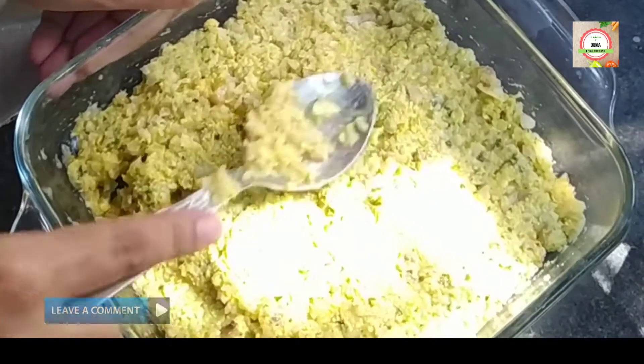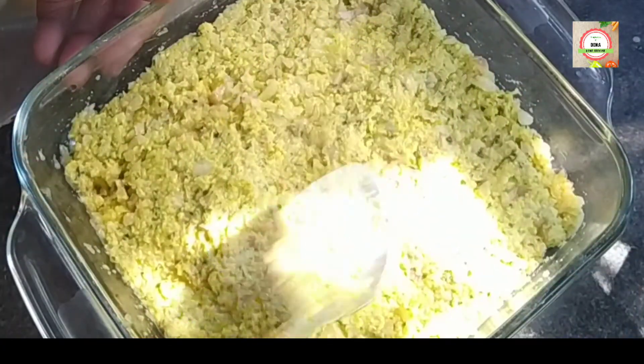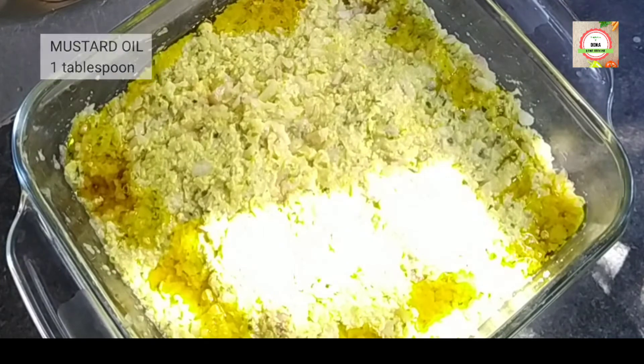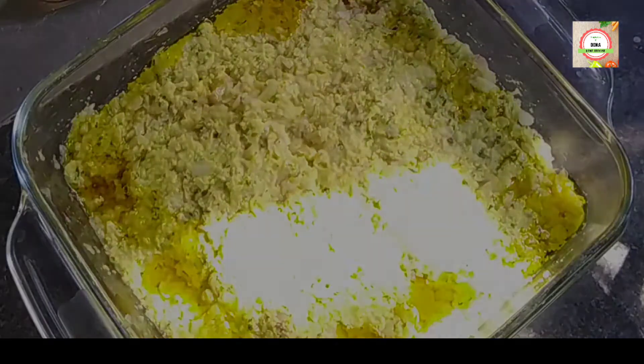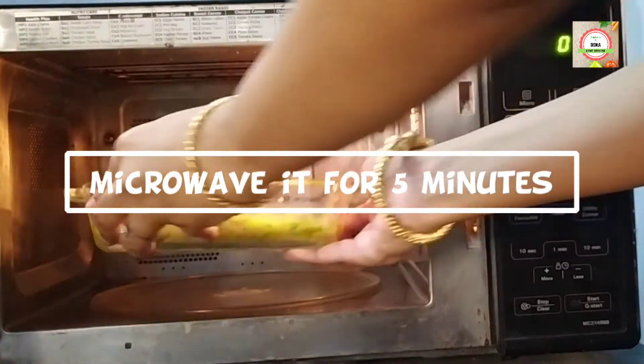Layer it in this way. Add one tablespoon of mustard oil around the corners of the dish so you can easily remove it. Now I am going to microwave it for five minutes.